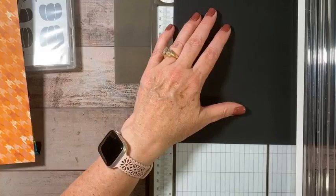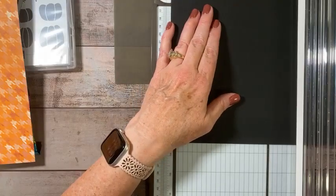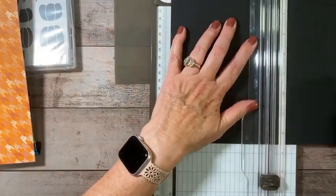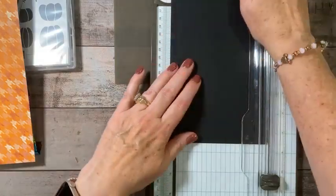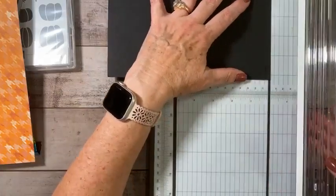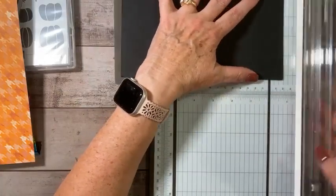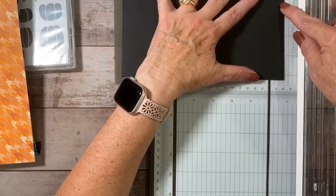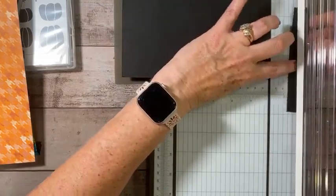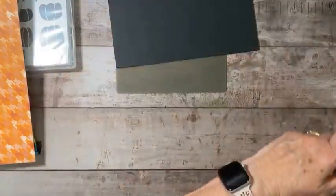We're going to cut this out at five and a quarter. You can see I literally have nothing prepared. And then this needs to be seven and three quarters, so I'm going to cut three quarters off of the eight and a half inch side. That should give me seven and three quarters. So we've got that cut and ready to go.